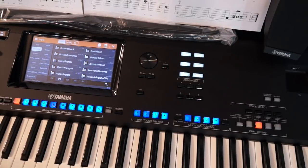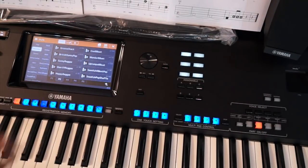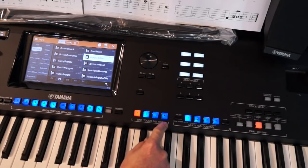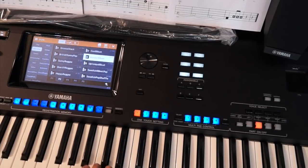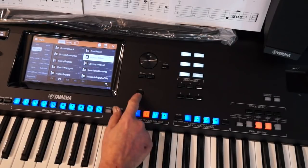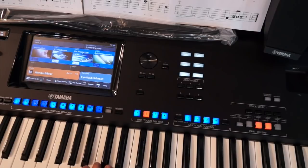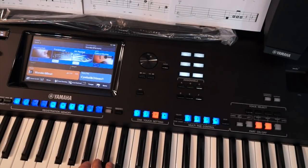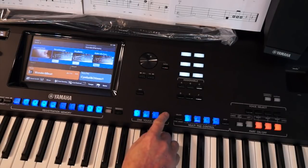I pulled up the style — go to Retro Pop, go to page 2, and click on Wonder 8 Beat. Now let's listen to what the Yamaha artists have told us would go great with this particular style. The first one is a harmonica. The second one is a C7 Pop Grand and DX Production. The third one is a synth fusion lead. And the fourth one has New Heaven and Sky Bells as a sound.